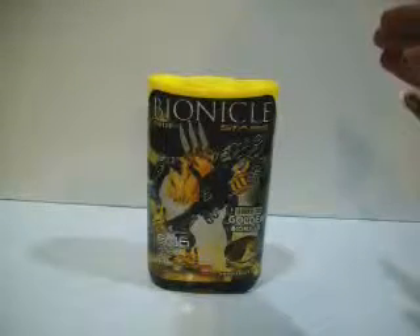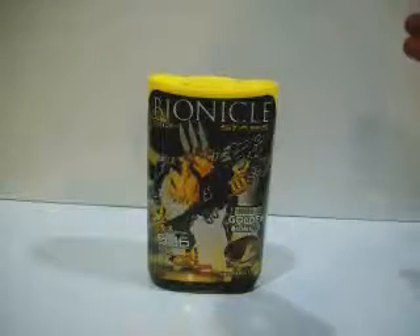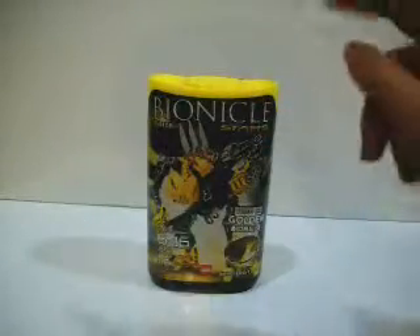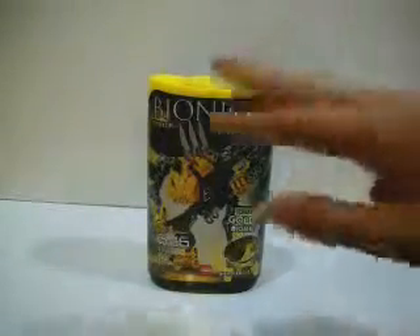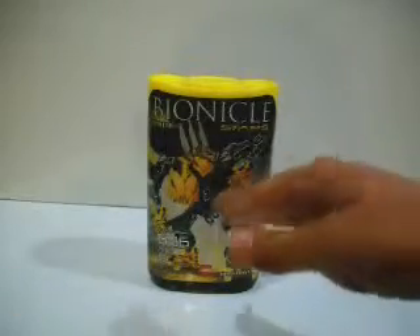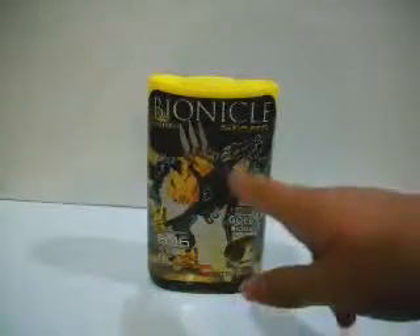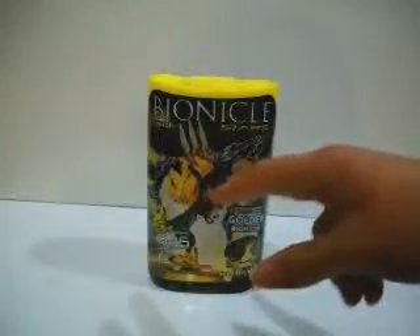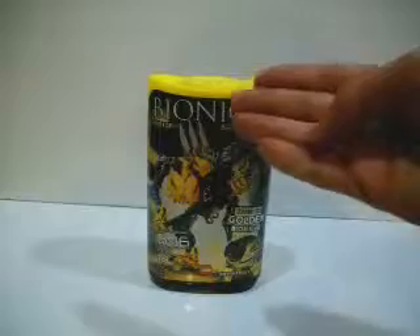Now, most of you — some of you — just decided to deal with them. They're okay. Just say they look cool. And this is the way they're released. I agree with that.